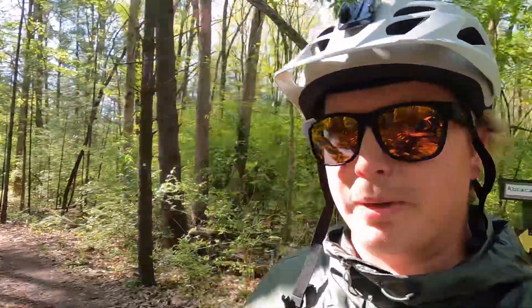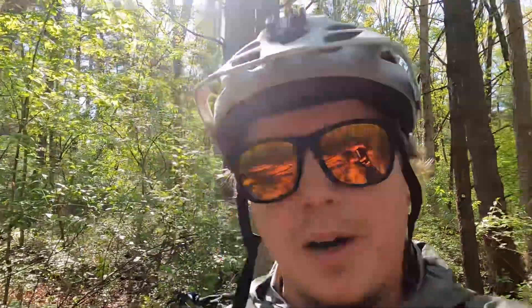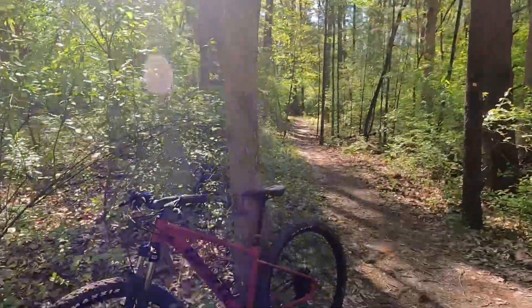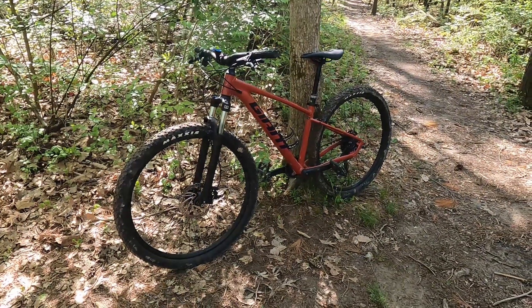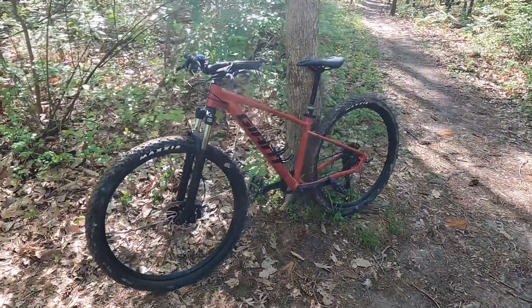I want to make a video just going over my bike. A lot of people that know me know I'm into mountain biking, and it's one of the reasons I wanted to start the YouTube channel. I really wanted to do a quick walk-around on what's going to be my weapon of choice this year.